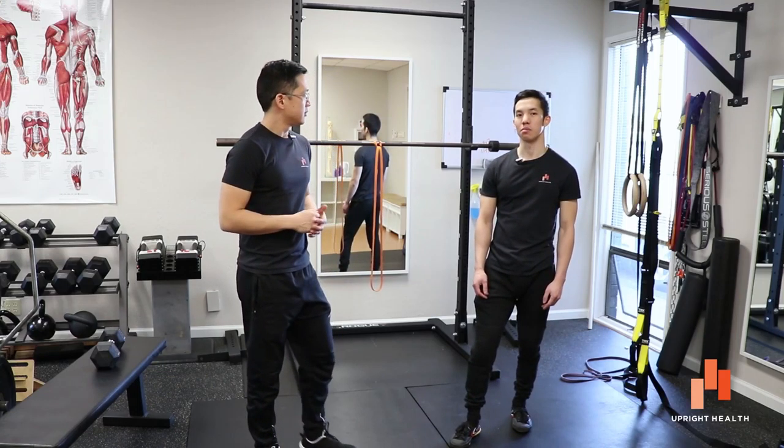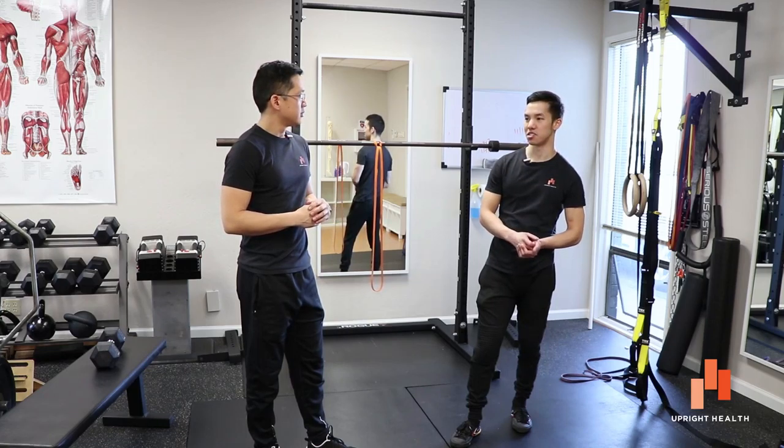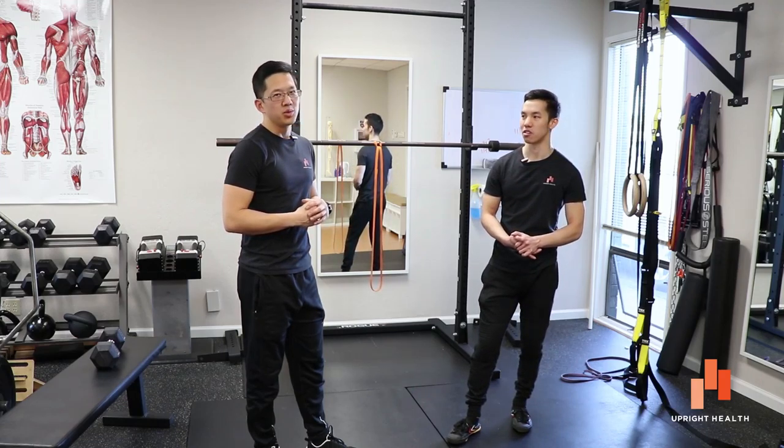I feel like people should be learning goblet squats before they learn back squats or front squats with the bar, because it just gets everything in alignment. And if you can't do a goblet squat properly, I wouldn't trust you to be able to do any other squat properly.